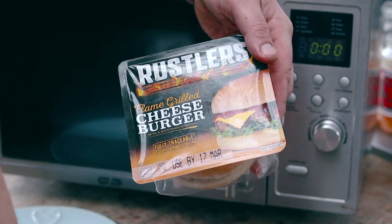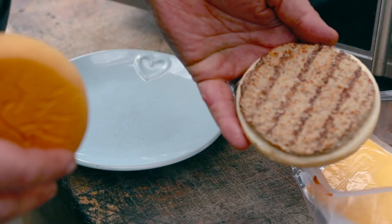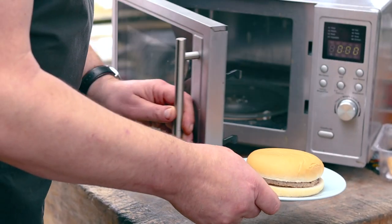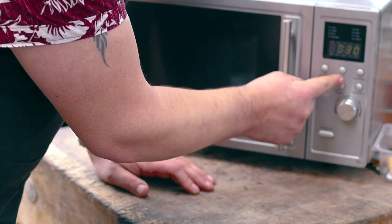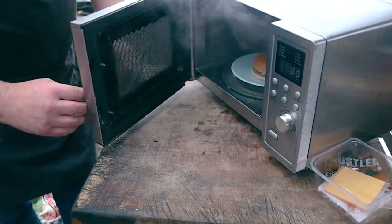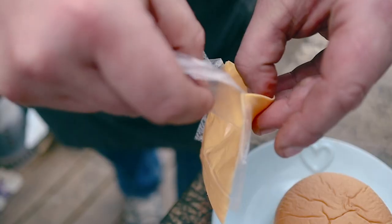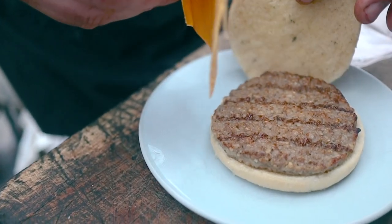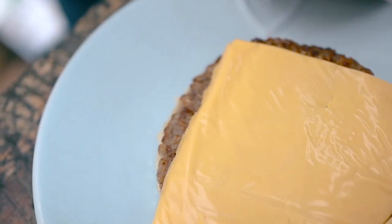Cooking outdoors is all about flavour and getting as much from your food as you can. I think it's a great way of cooking and I love that you can cook anything outdoors.